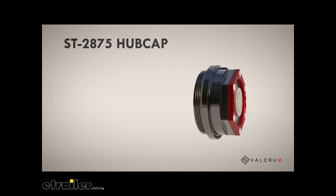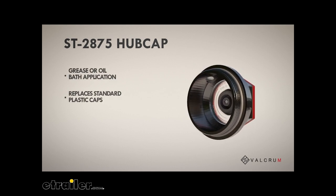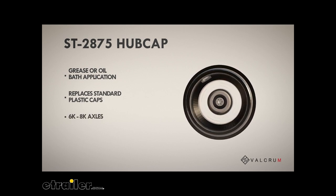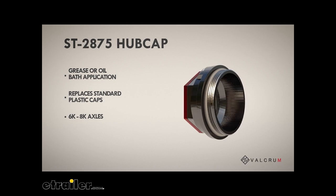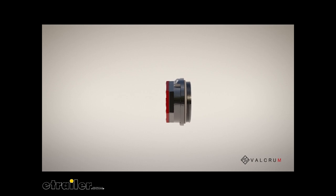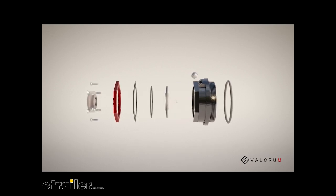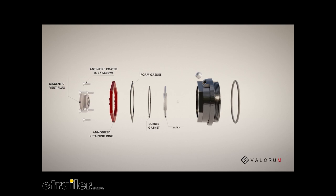The Velcrum ST-2875 hubcap for grease or oil bath caps replaces your standard plastic caps on 6K and 8K axles. Your ST-2875 hubcap comes with everything you need as an owner operator to get back on the road.